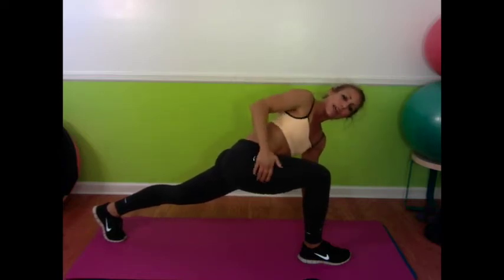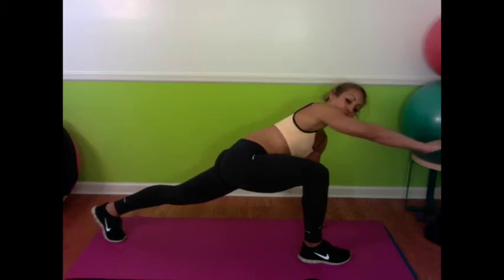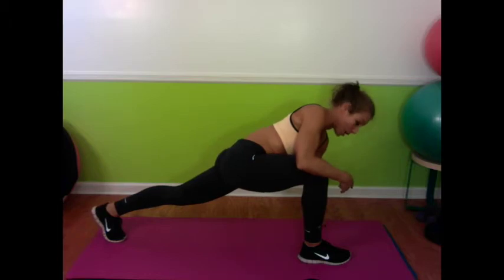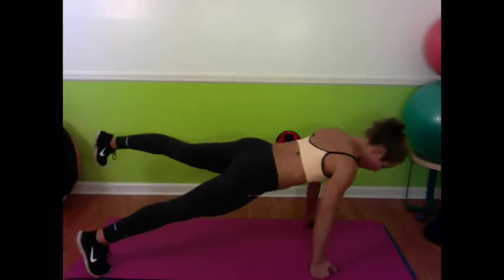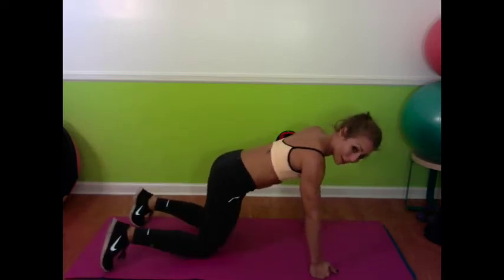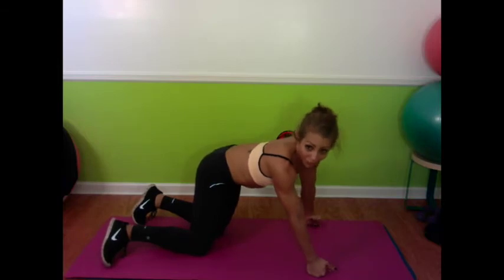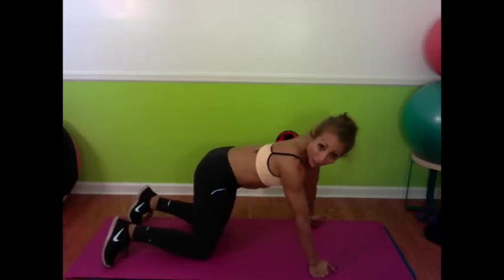Then you're going to shoot this leg back out to your plank. This arm is going to go forward, so you're in a three-point balance, and then repeat and go to the other side. You'll shoot the leg out, balance, and then put it down. Notice how my other foot picked up to counterbalance — that's actually a development of the exercise if you want to try it. For me that was just a mistake, but it can become a development.